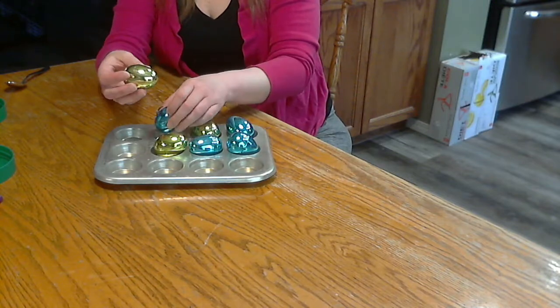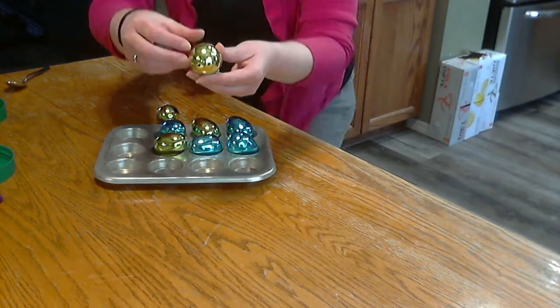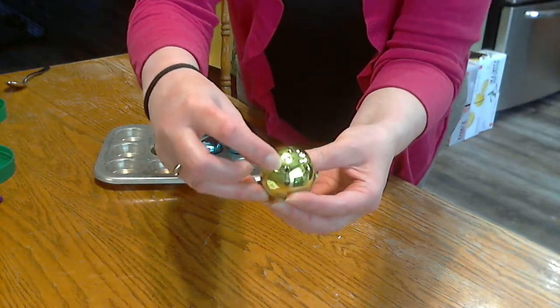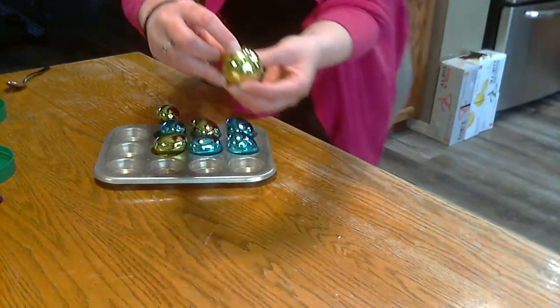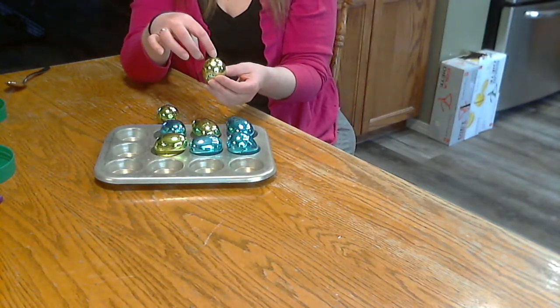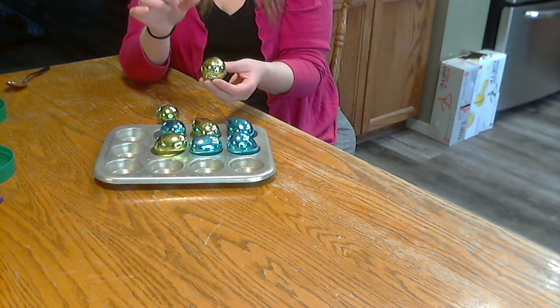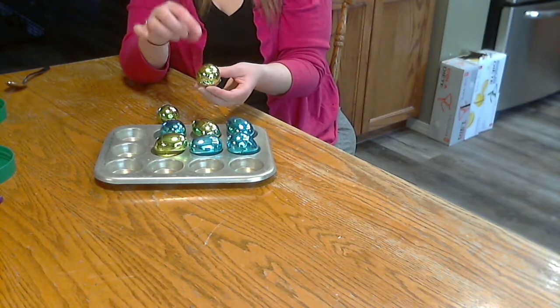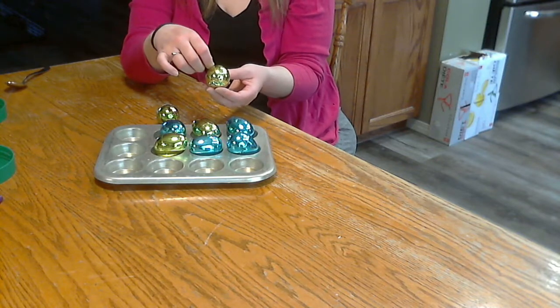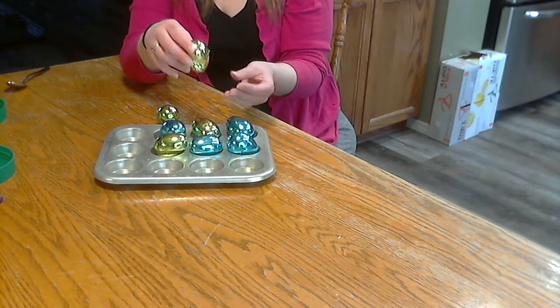Another thing you could do — same idea — but if you look, these have little holes in them. You could also put things in that smell different. You could put a cotton ball with some peppermint oil on it in there, a cotton ball with some cinnamon, different scents.